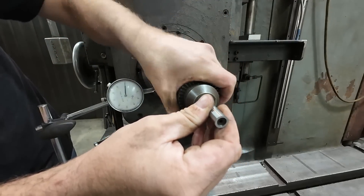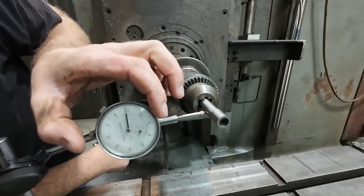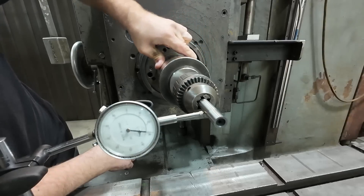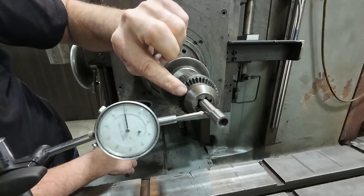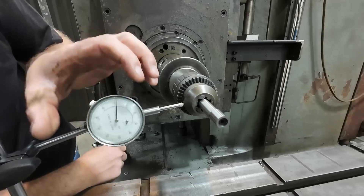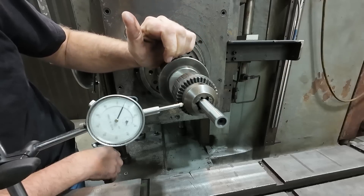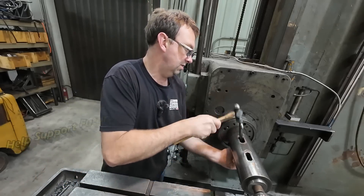Let's put the edge finder in the chuck and just see what we got. I think my suspicions were correct. Now, is that the chuck, or the jaws, or the arbor? Let's check right on the chuck body and see what we get for runout there. I'm going to put money on it — I've got a bad arbor on this chuck. We can knock that arbor out, put a new one in, and I should still have a good chuck, because these jaws really aren't worn. That answered the questions about some of these chucks.